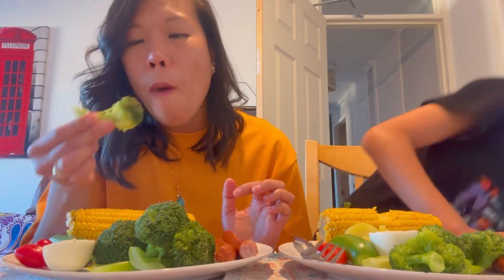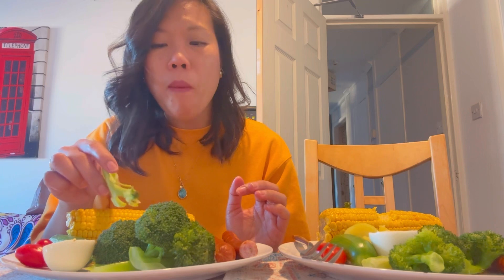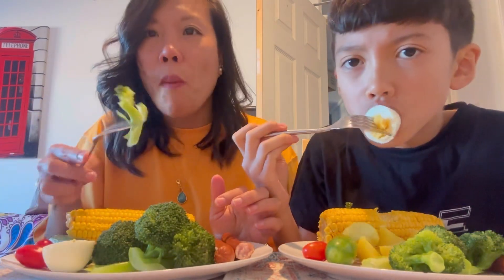How was it? The sausage, you guys, is so good! Don't tell me you can't cook. I think I need a bit of salt. Egg — delicious!